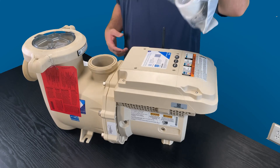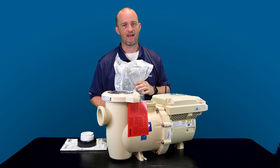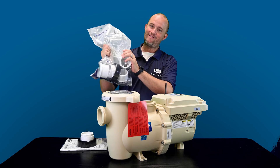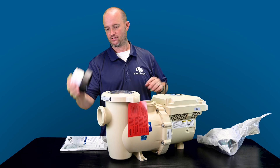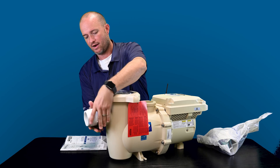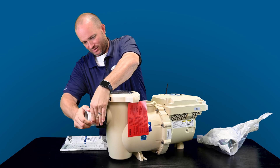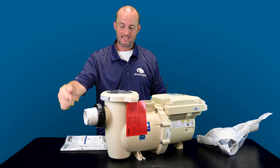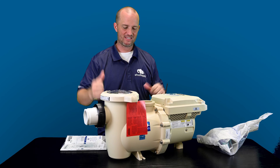It comes with a union kit. A lot of people over the years have been like, hey, I don't want to use my threaded nipples anymore on the inlet of my IntelliFlow. People bought aftermarket unions to make it work — they finally gave a union kit. It comes with two unions, front and top. I have one that's already open, and it literally just threads on with an O-ring. Two and a half inch on the inside, but they give you the two and a half to two inch reducer right here. So if you only have two inch pipe coming in, they give you the reducer in the box, which is fantastic.